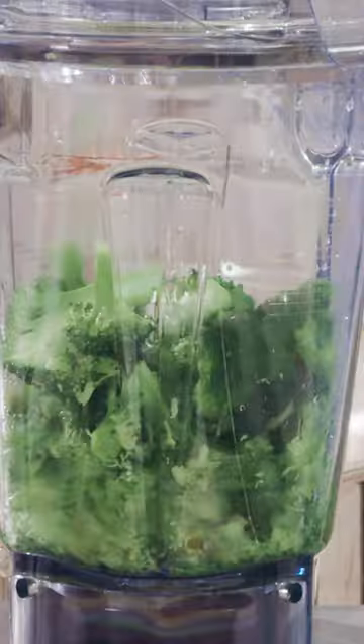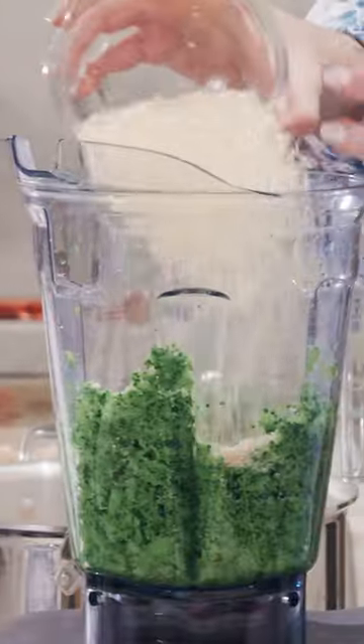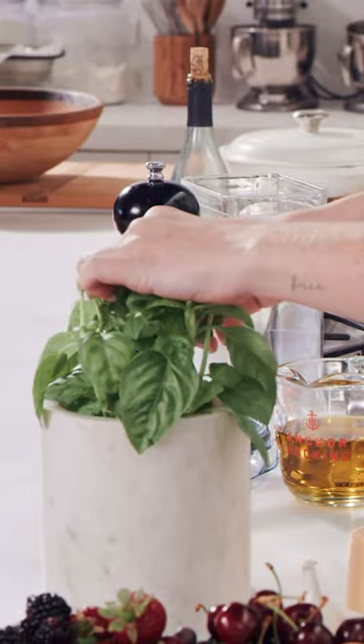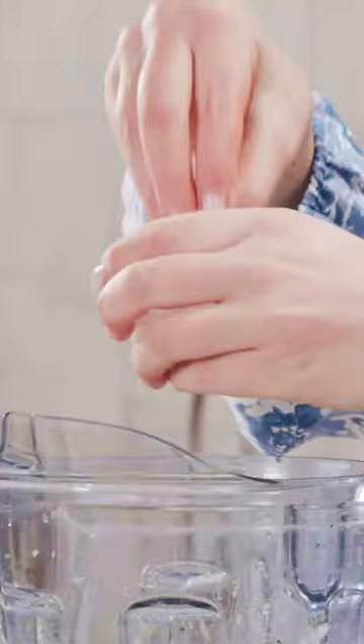I've just strained my broccoli and I'm using a blender — you can also use a food processor. I have three garlic cloves, a cup of Parmesan cheese, of course basil, some lemon juice for a little acid, a few grinds of pepper, and a pinch of kosher salt.